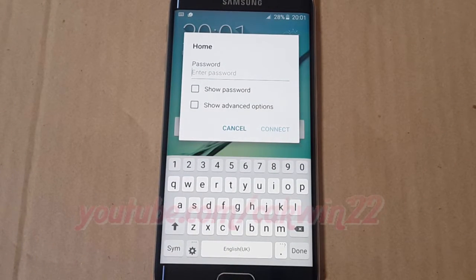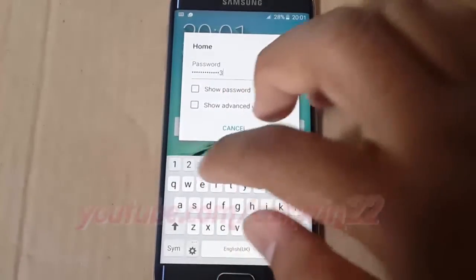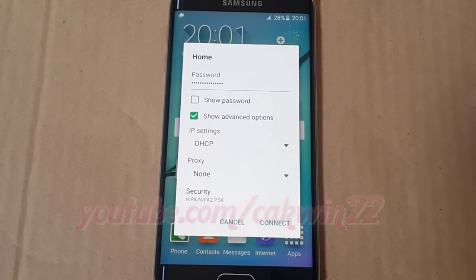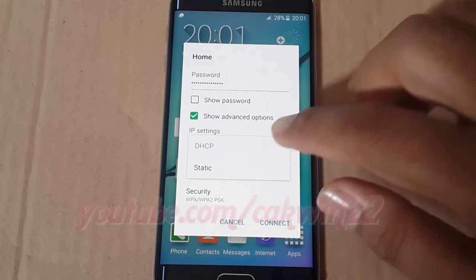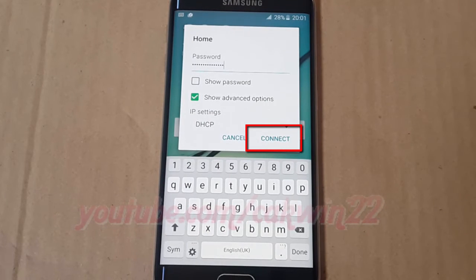Enter the Wi-Fi password, then tap Connect.